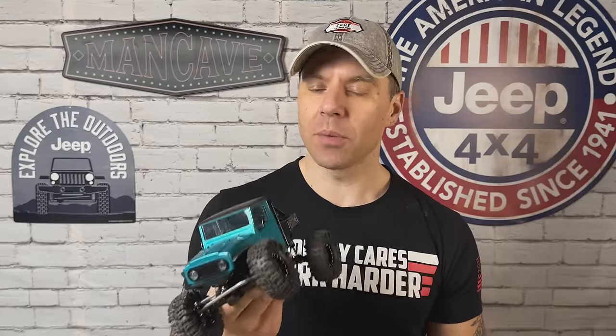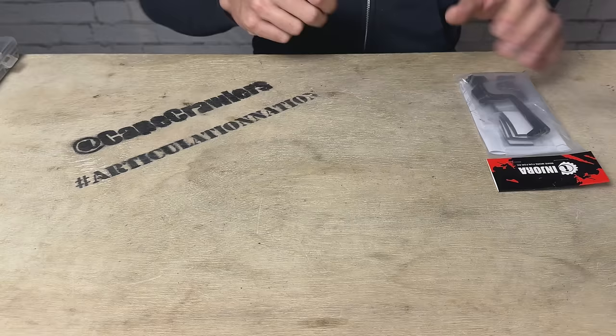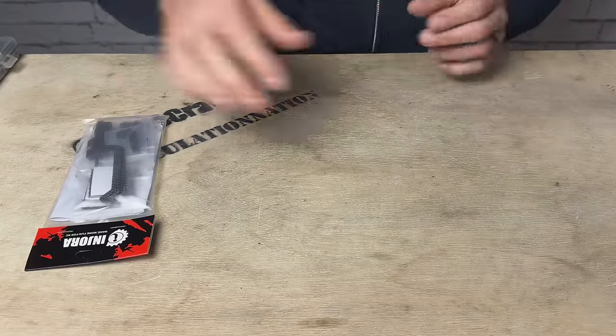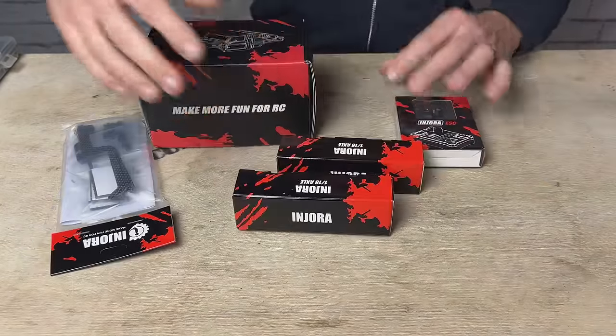Let's jump in and check out the parts that went into this thing, and then we're going to build it together, assembling the chassis kit and the body kit, and then we're going to run it and see how it does. We've got so many good parts to take a look at today — I'm so pumped for this build. Let's check out the axles first.